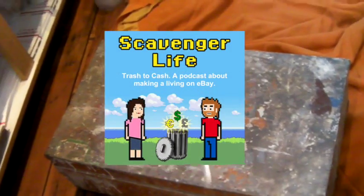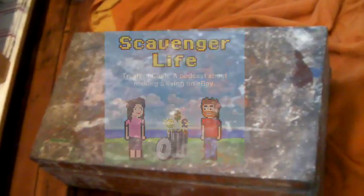This week's video is going to be a little bit long since we were traveling and now we're back and we are packing all the things that sold. So this is going to be a long one.